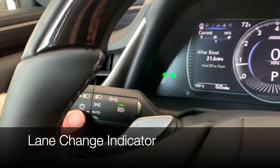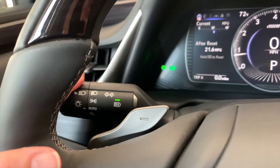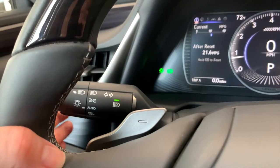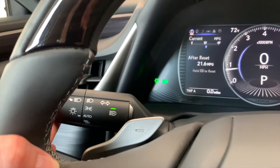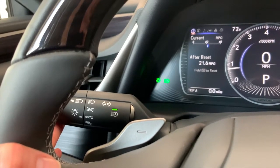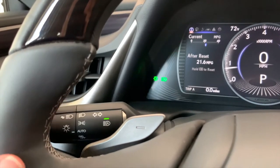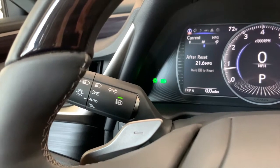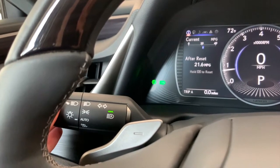This vehicle has a lane change indicator feature where if you just do a soft press either down or up, you get a certain number of clicks or flashes of your indicator, and that can be customized. If you're turning, you want to click fully down or fully up and then the stock will release as you come through the turn.